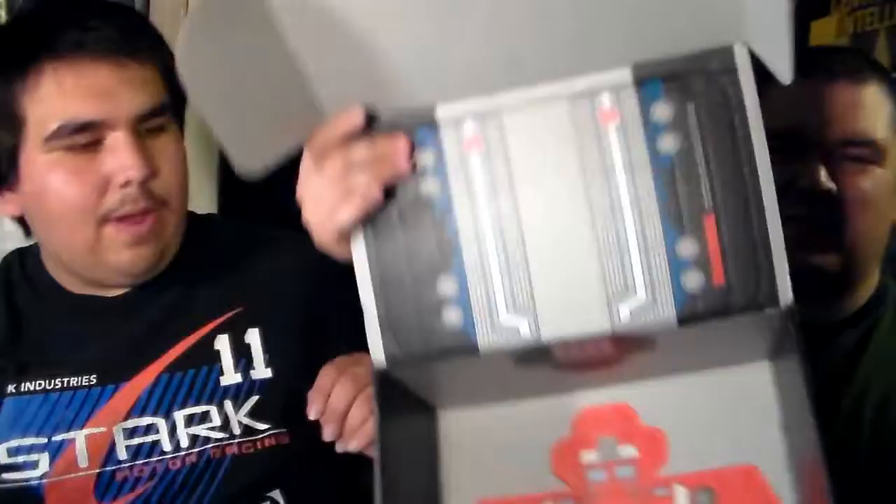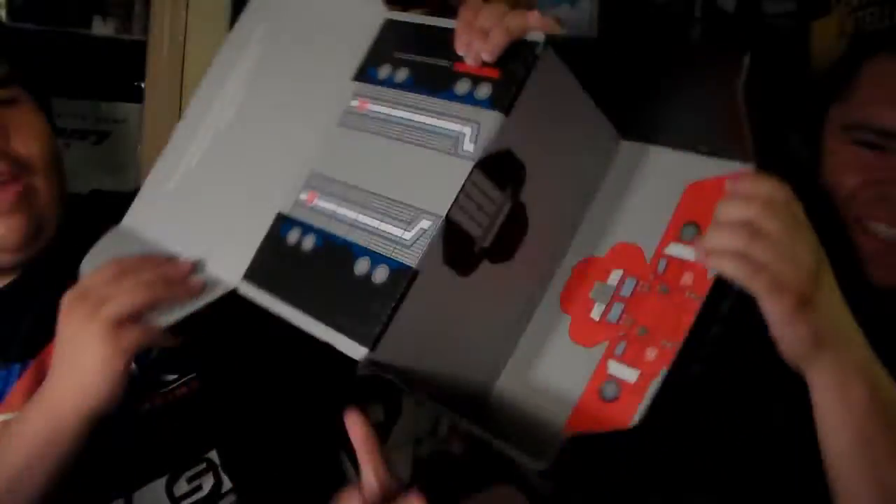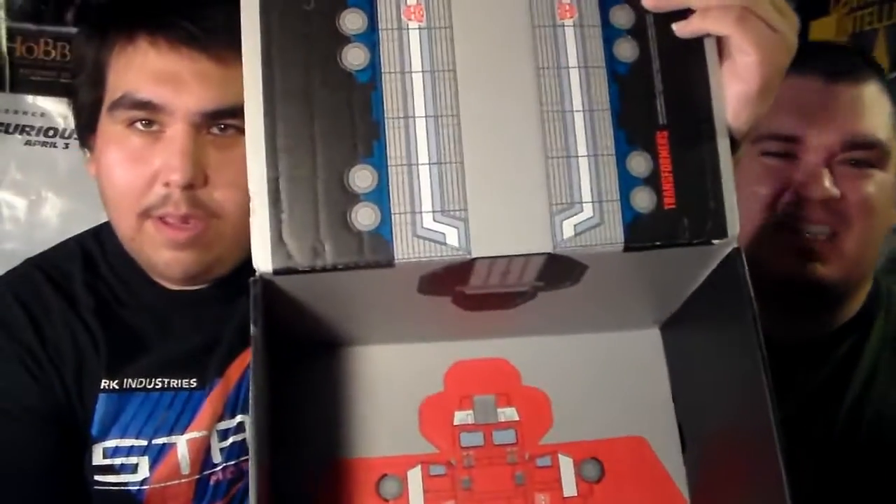The next one is the alter ego book — obviously the theme of this Loot Crate. Is there anything else in there, Mr. J? That's about it. Go ahead and show them the inside of the box. In case you guys didn't see it clearly, here it is. I just want to show them the design.